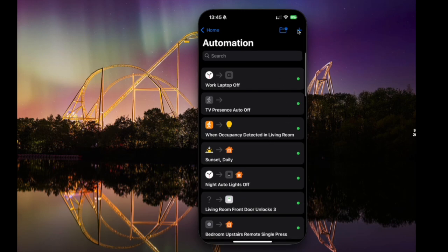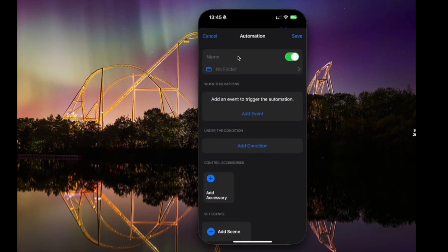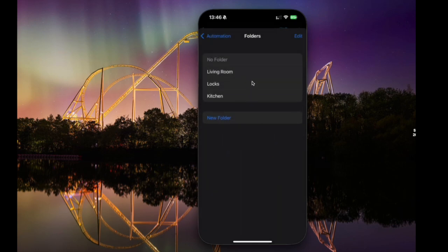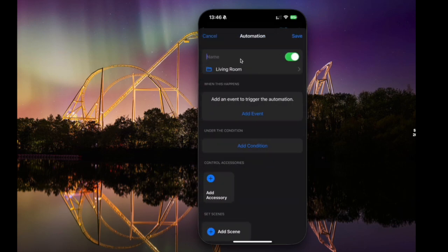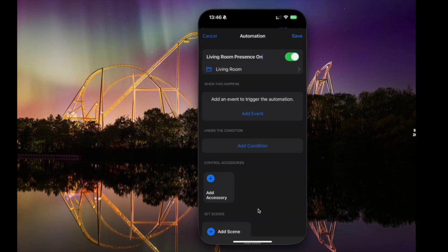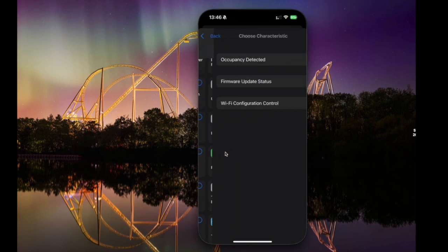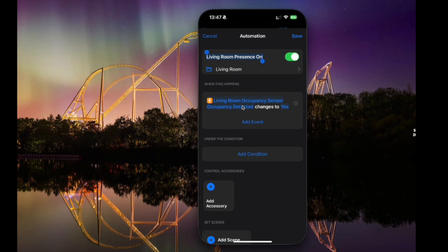Let's actually create an automation from scratch for a presence sensor. We're going to put it into a new folder called Living Room, because that's where the presence sensor is. We'll call this automation 'living room presence on'. Then we come down to 'add event' — these are the things that trigger the automation. We're going to look for an occupancy sensor and say when occupancy is detected. You can also see options here that we can't have in Apple Home, like firmware update status. We're going to say when the living room occupancy sensor changes to yes.